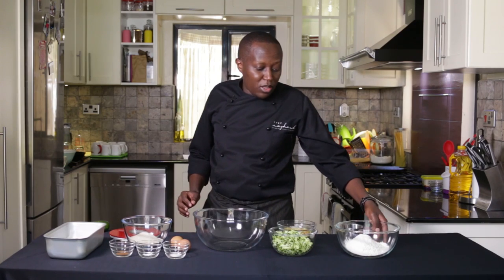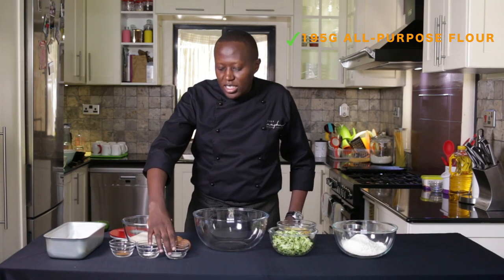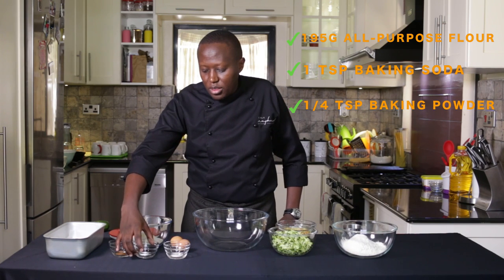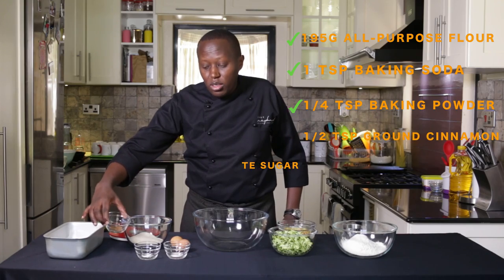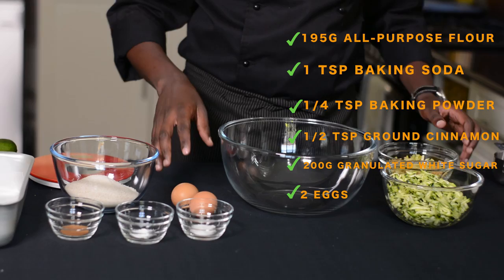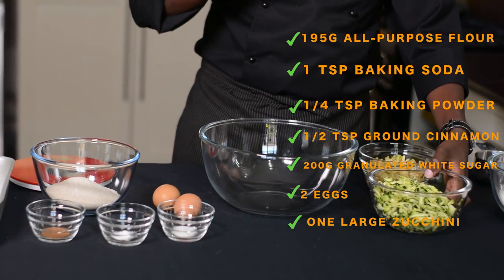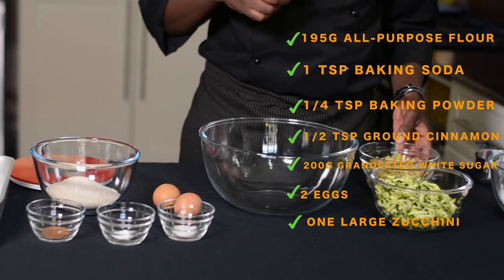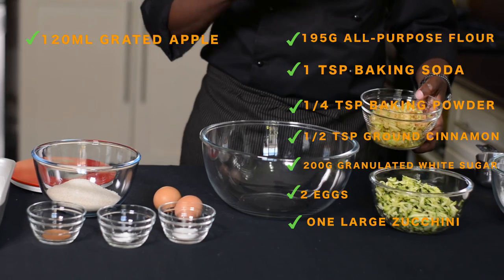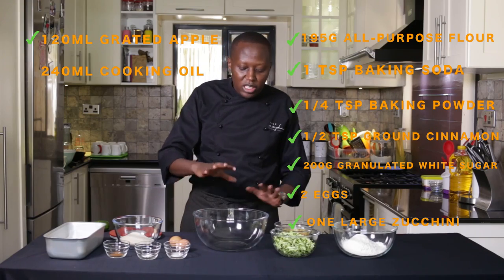For the ingredients, I have all-purpose flour. Whatever will make it rise is baking soda and baking powder. For the flavor, I'll have cinnamon. You also have sugar and eggs. Now the zucchini itself — it's grated and I've used the big holes on the grater. Also optional is green apple, which has some extra flavor and a different texture from the zucchini. We also have oil in the ingredients.